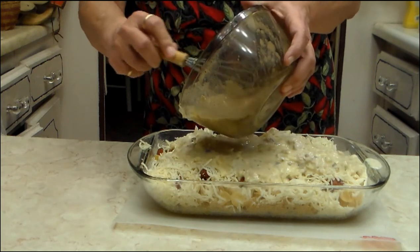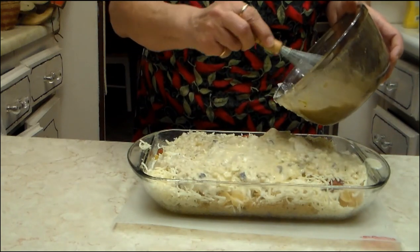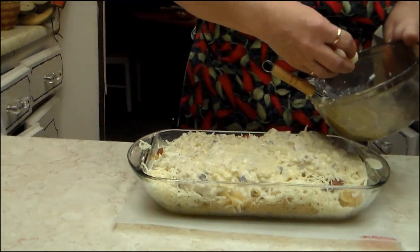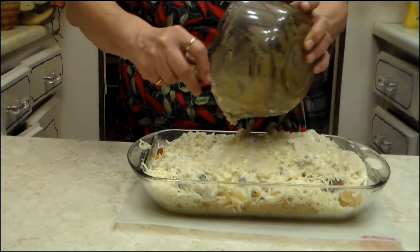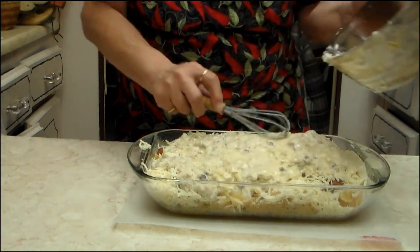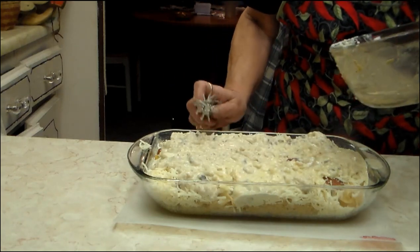It calls for a whole medium-sized chopped onion. If you don't want that much, don't put it in. If you don't like onion at all, forget it — you don't have to. That was a good size chunk; I don't think I really want that one in there. Then you just kind of move it around a little bit, make sure everything kind of gets covered.